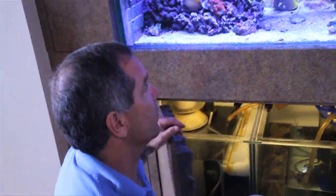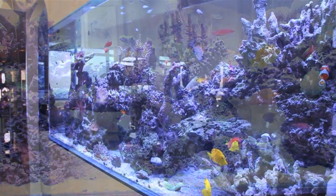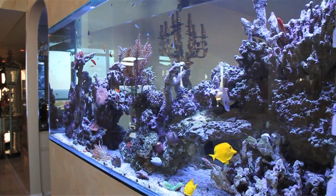As you can see, this beautiful aquarium is crystal clear using our product — very beautiful and healthy. It's been running now about six months. Thank you very much.